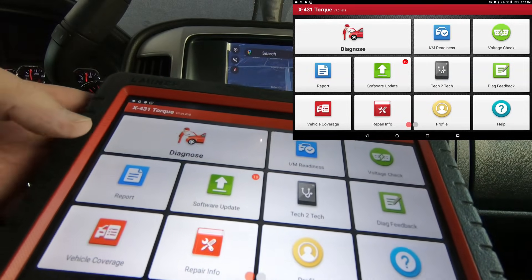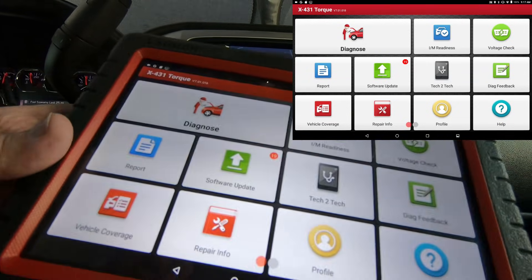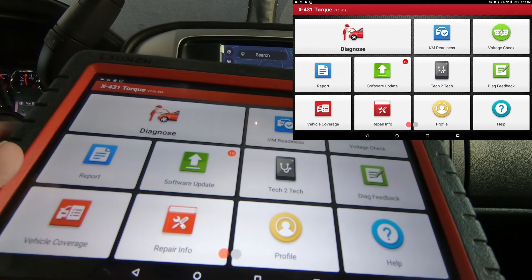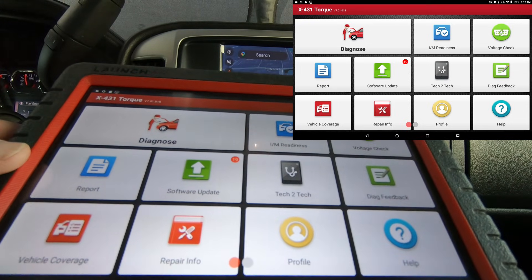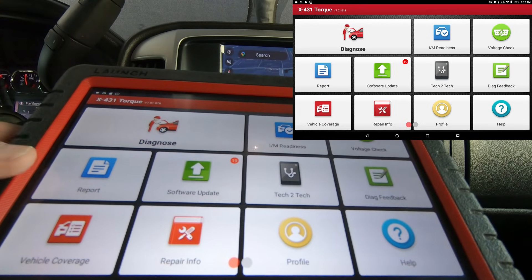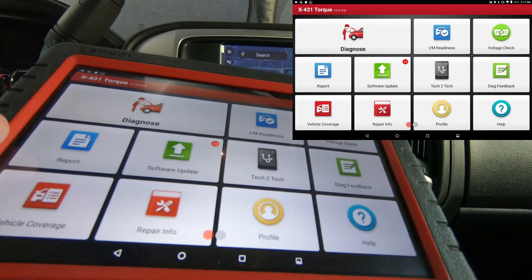Hey guys, a friend at work loaned me his Launch X431 Torque that's expired because I wanted to do a video. I get comments occasionally saying that Launch, X-Tool, Autel and all these brands send out a signal after the expiration date that takes away functionality of the tool. I personally have not experienced that.